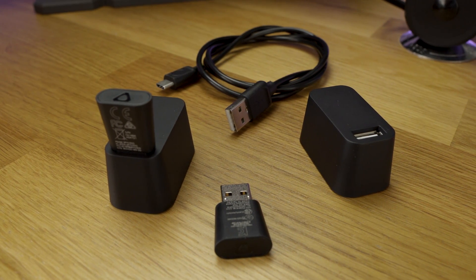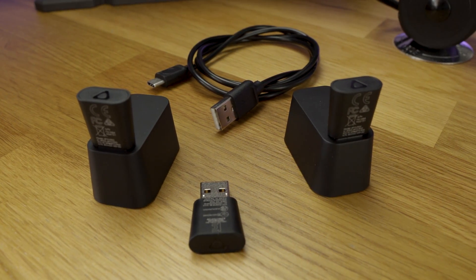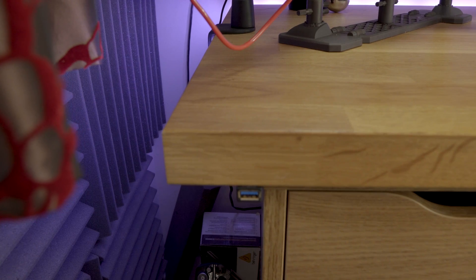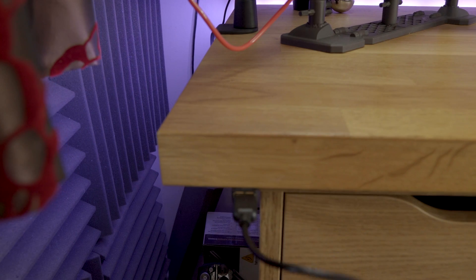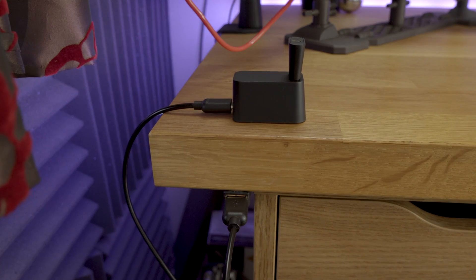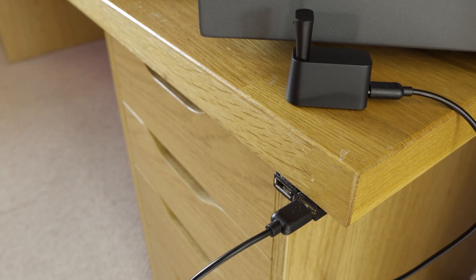Each of these trackers includes a dongle in the box, along with a nice cradle to sit them in, and you will need one dongle per tracker. Your VR headset only has two slots for controllers, both of which are taken up by the controllers themselves. You need to position the dongles as far apart from each other as possible to avoid interference. I positioned mine in three corners of my play space and had no trouble at all.